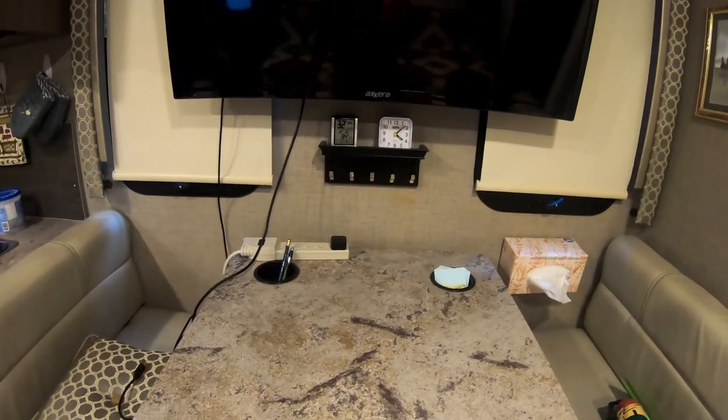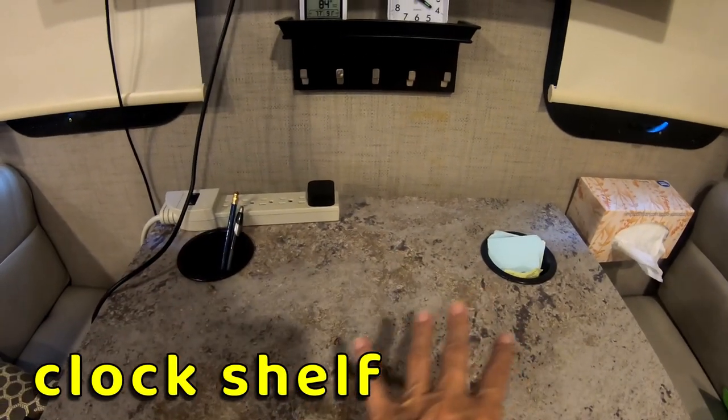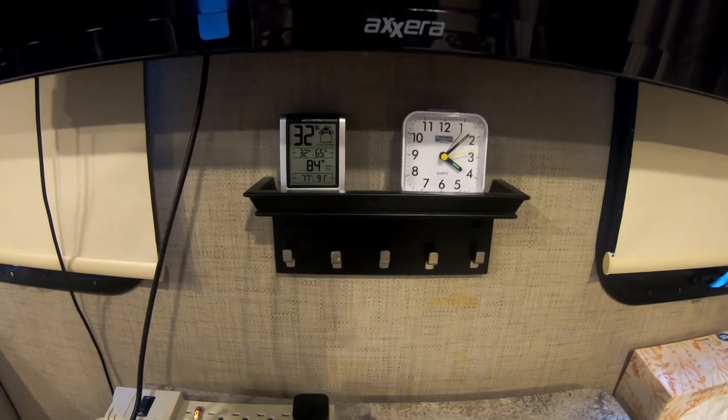Next, in our dining room we installed a small shelf above the table. We tend to have many things on the table when we're glamping, and the shelf allows us to see the clock and thermometer easily.